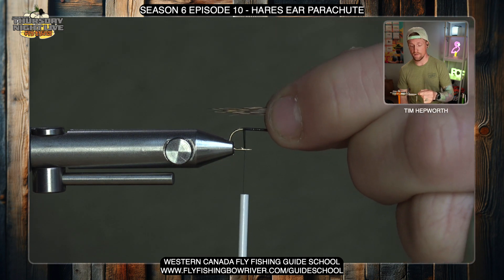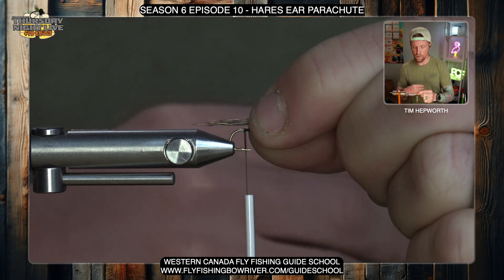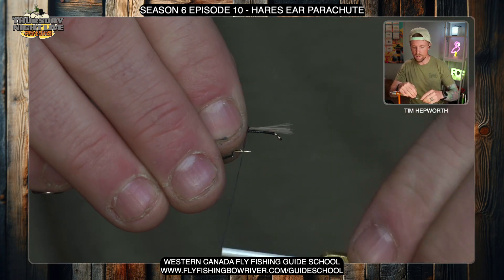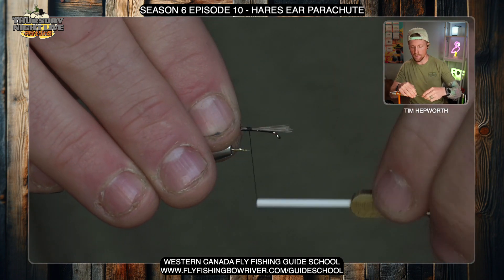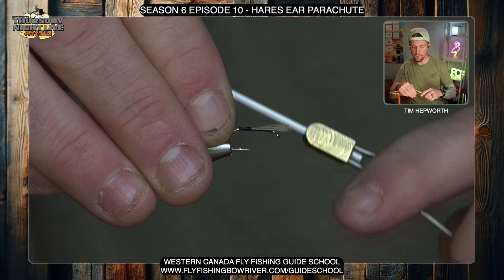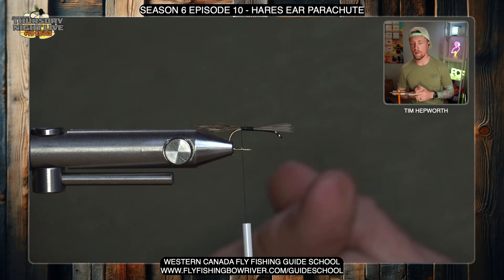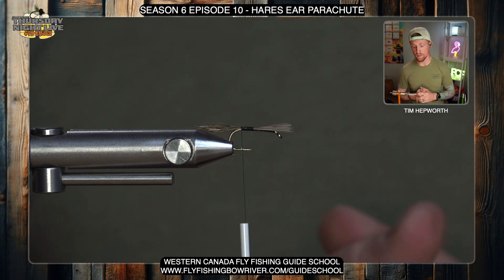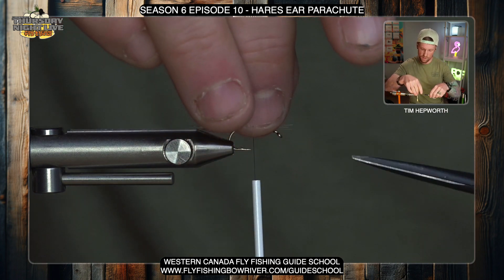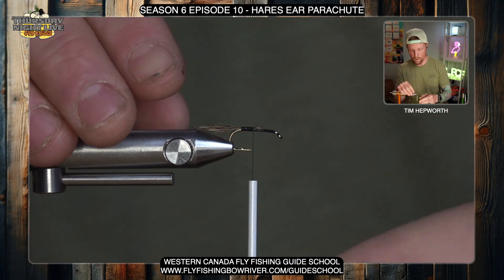When I tie in this tail, I want it to be roughly a hook shank in length out the back — maybe a smidge less — but prominent enough that it's going to be seen by the fish. I'll start by tying it in a little bit forward and then a little bit rearward, still holding on to the fiber so that when I tie it in it doesn't spin around the hook shank. Then let go and have a good look — that looks pretty good. Don't take those wraps too far into that bend, otherwise it'll cause the hair to tip over the edge. As I come back up, I'll cut this off at a shallow angle to make a little taper up to the post I'm going to tie in next.